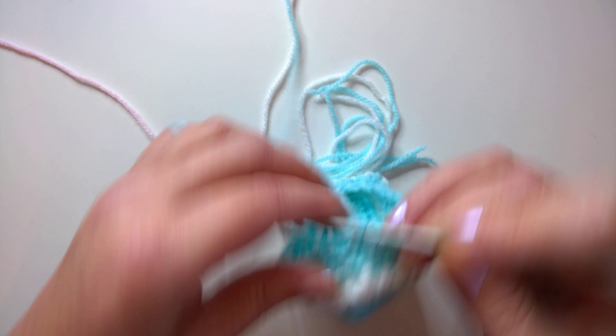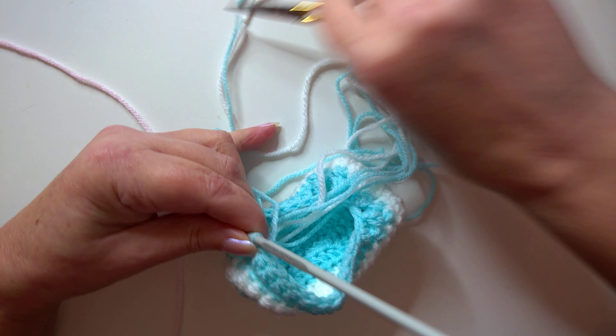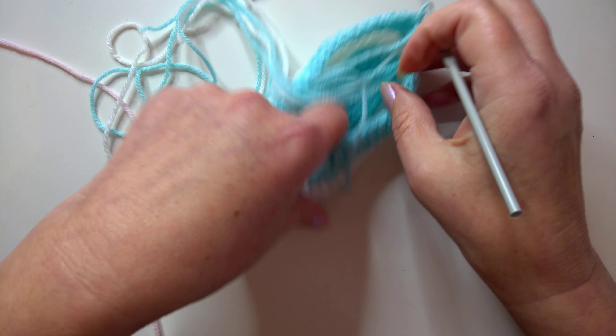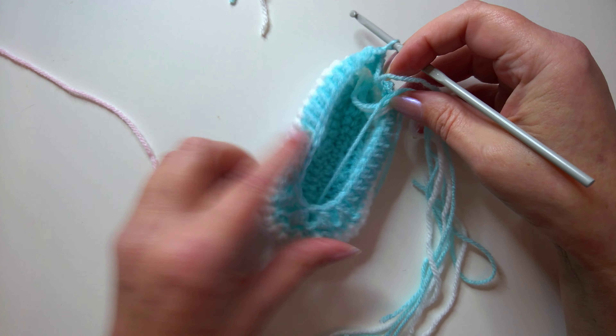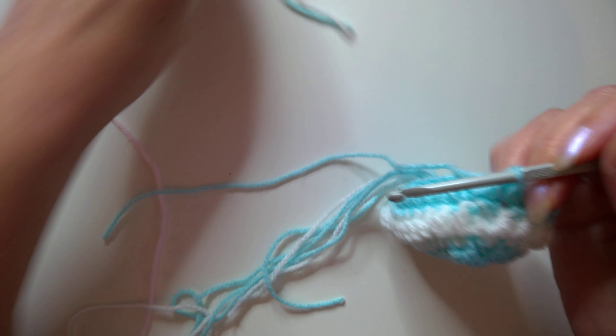Cut off the yarn and change colours. We've only got one more round to go to complete the actual slipper, so this will be your final round if you're making the slipper version.